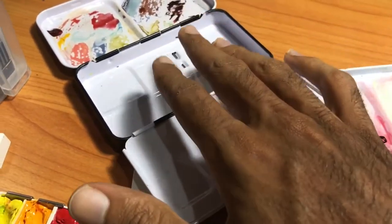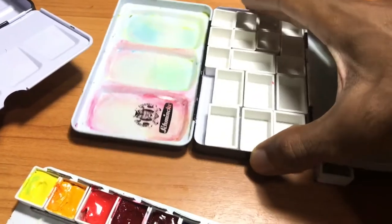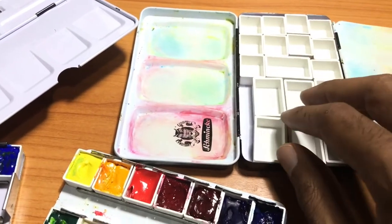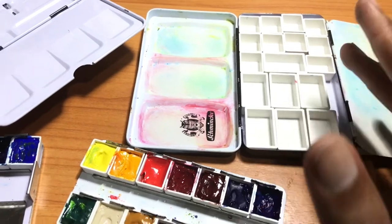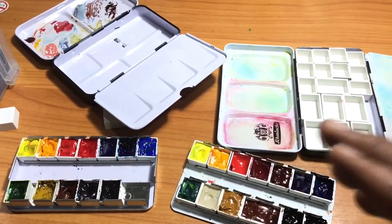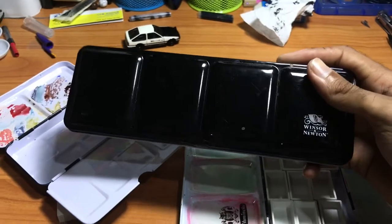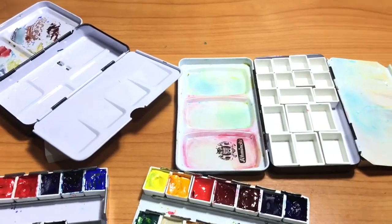You take the tray out and place the pans directly onto the surface inside the box - you can get about 24 colors this way. You cannot do this with the Prima-style box because of the lips - the up and down areas mean the pans do not sit flat. But with the Schmincke style, you just lay the pans directly inside. I advise putting some type of adhesive on the back of your pan so they stick and don't fall out. You can expand from 12 colors advertised up to 24 of your choice.